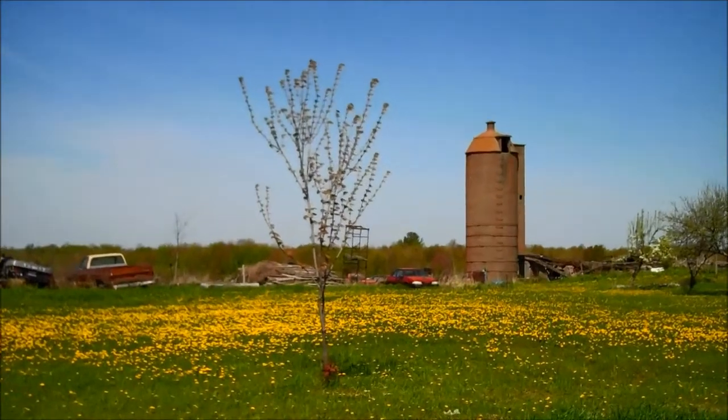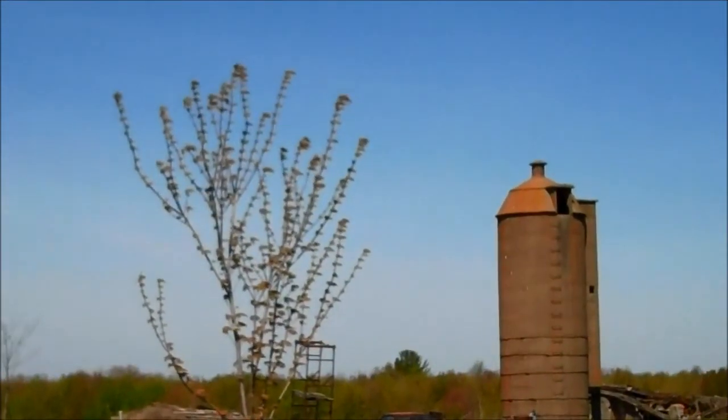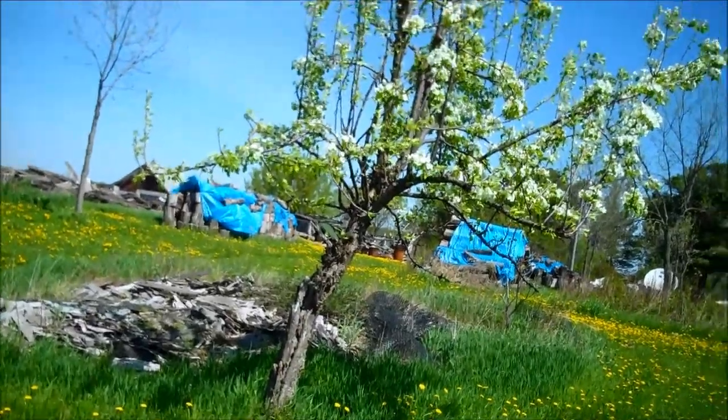They say it's a red maple. Another pear tree.